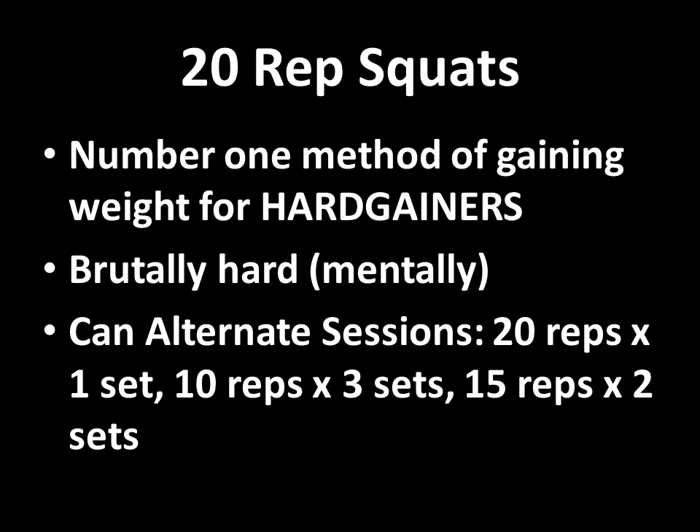The program is based on the 20-rep squats. I still believe this is the number one method of gaining weight for hard gainers. It is brutally hard, both physically and mentally — it will drain you. You'll feel like giving up on the 10th or 15th rep, but it works. It makes a man out of you. Full stop. You're not going to get the same effect doing leg presses, and especially not leg extensions. Put weight on your back, get down to the hole, squat up, and do it 20 times. It's freaking hard. You'll be ready to puke by the end of it.